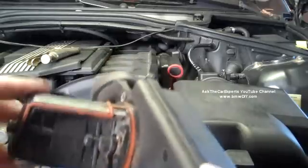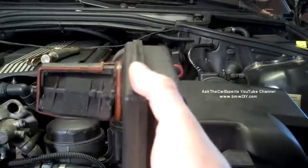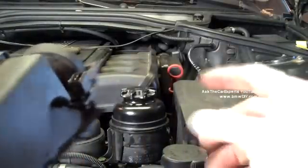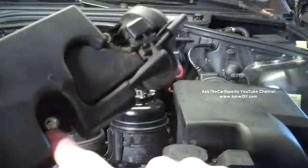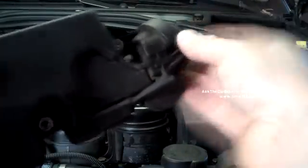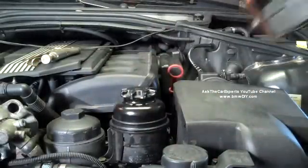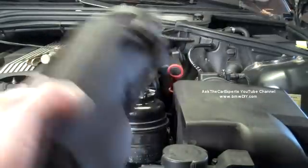These are common to fail and relatively easy to install — I have a video on that already. If you take the air box out, you have two Torx screws here and here. This is just a clip that you press and unplug, and it basically just pulls out of the intake manifold. You put the new one in, bolt it down, put your plug back on, and you're good to go.